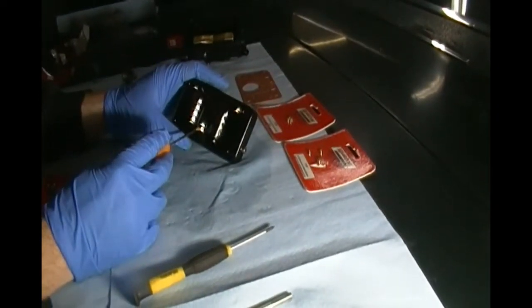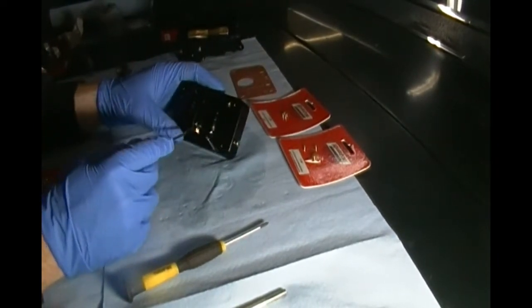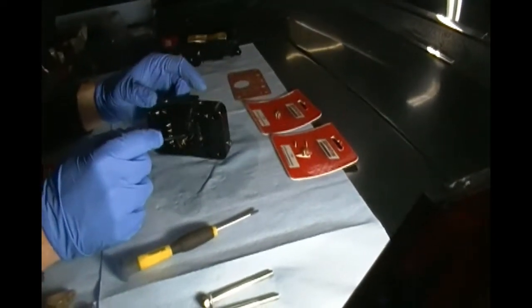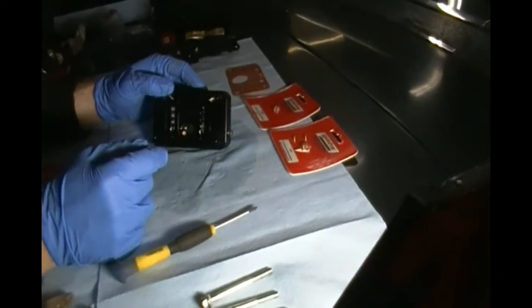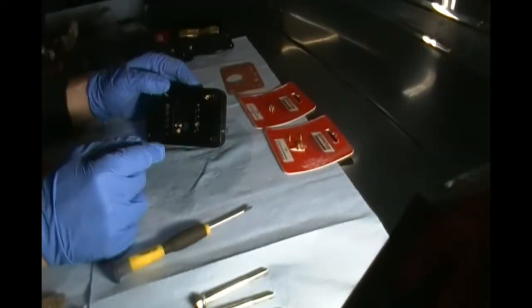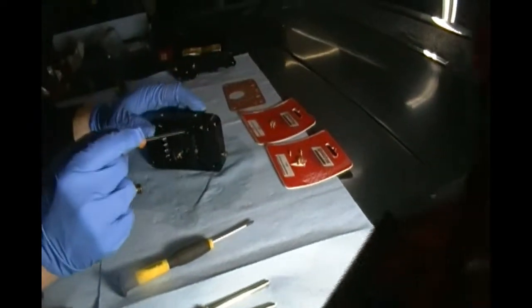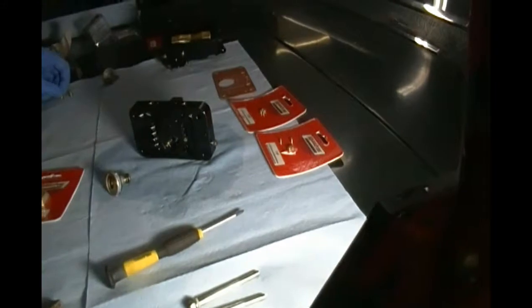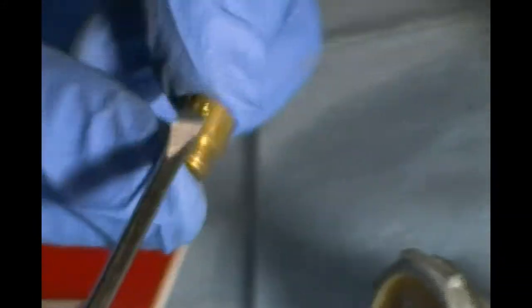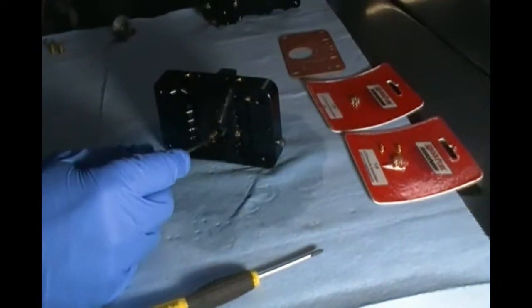Just to make sure we're clear - there's no way to tell what size these jets are other than looking at the package. You could not tell what you had in there. These are too small - they don't have markings on them. So you've got to really keep track of that. Primary jets do have markings on them - this is a 68 jet which is stamped on the side. But because these power valve jets are so small, they don't have sizes on them.